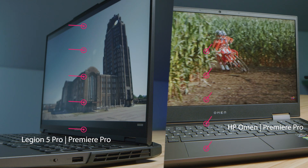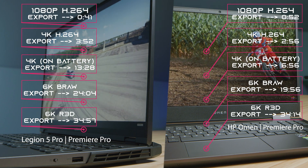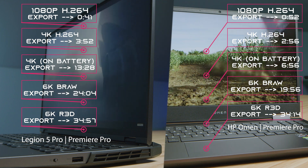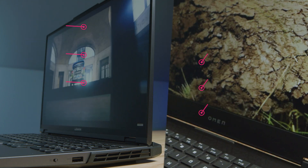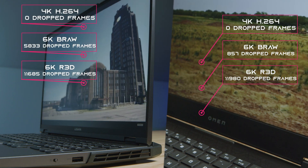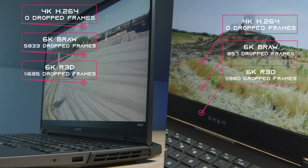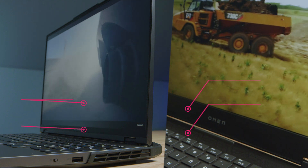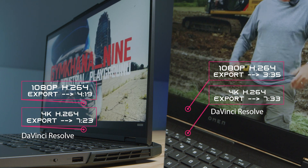Moving into video editing, the export times from 1080p all the way up to 6K are coming up on screen — each is a 9-minute clip exported out of Premiere Pro. On playback, both handled 4K without any dropped frames. B-RAW was good, and RED footage struggled on both. In DaVinci Resolve, both are neck and neck, so either laptop will be great with solid playback and good export times.